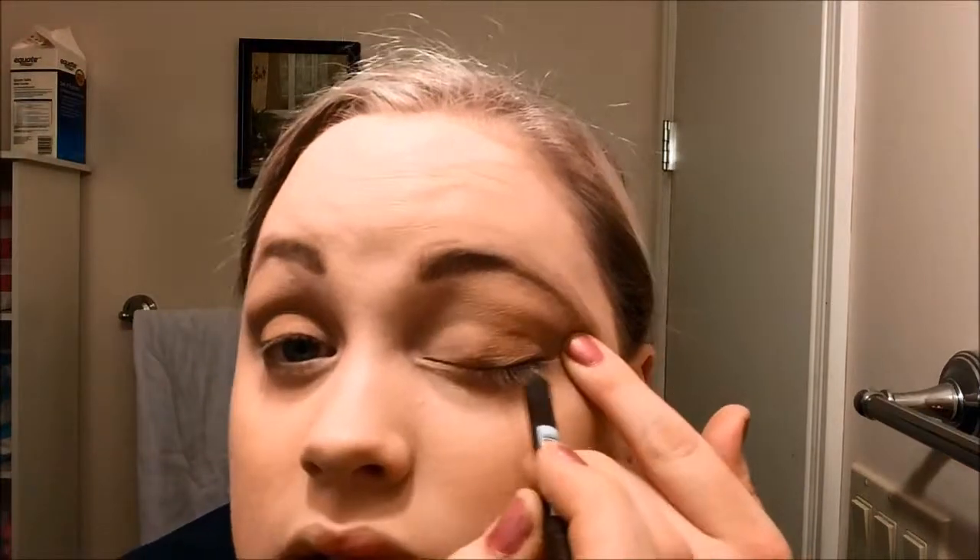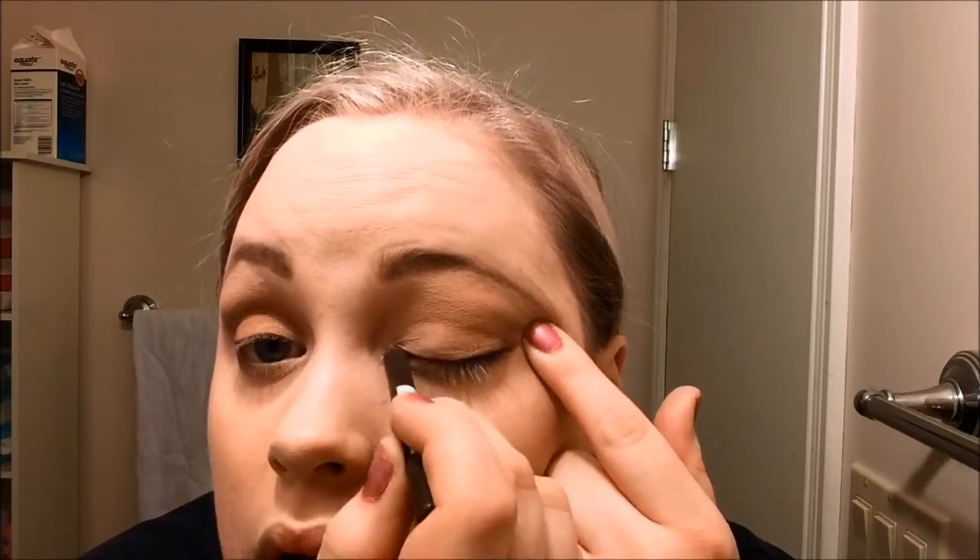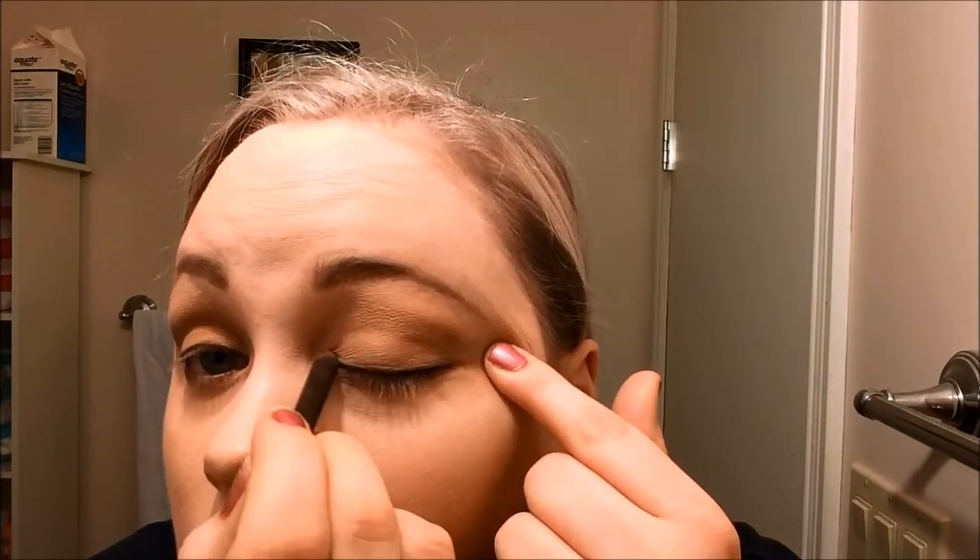Next we're going to do eyeliner. I'm using the NYX Slide-On Pencil in the shade Perfect Brown — it's almost gone but I love this pencil. We're going for a softer look, that's why I'm not going with black. Brown looks really good with blue eyes. Makeup is anyone's playground — you can do whatever you wish with it — I just like the way brown looks.